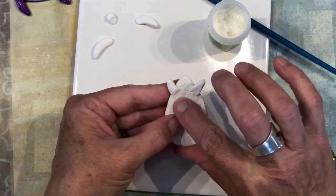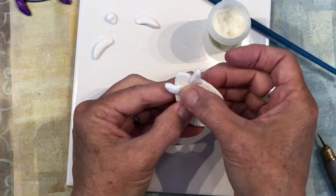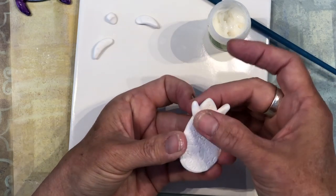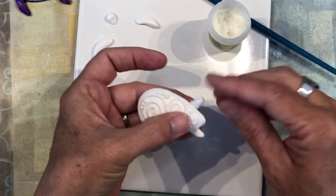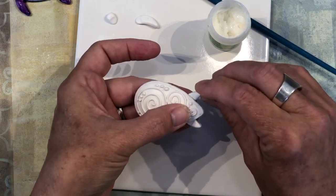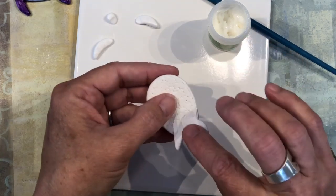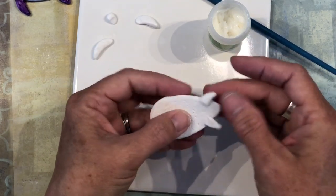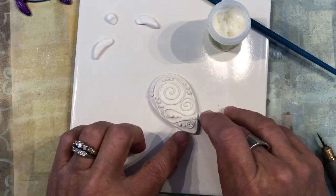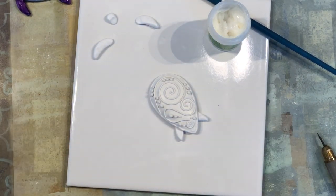Smooth it with your finger also. Once we paint the back of it, it will look a lot more even. Go back and make sure you have your little curve and your little points looking how you want them. I'm going to do the top fins and the head the same way and I'll be back.